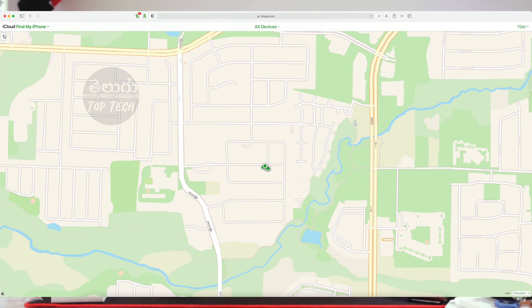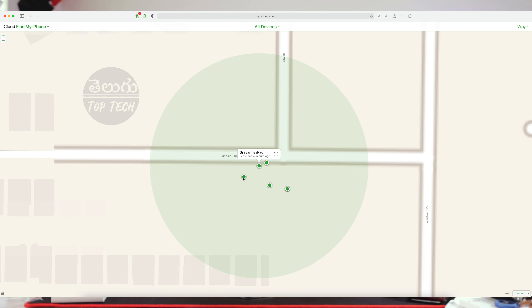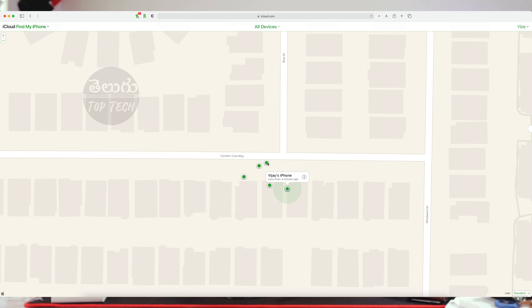The AirTag uses the Find My network, which is available on iPhones, iPads, and MacBooks. So if you have any iPhone, iPad, or MacBook nearby, it will detect the current and exact location of the AirTag. With multiple Apple devices in the network, you can easily track your item.